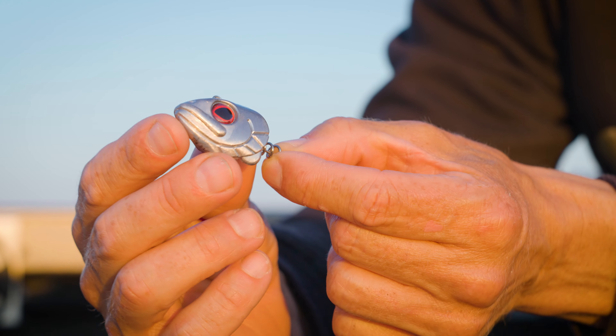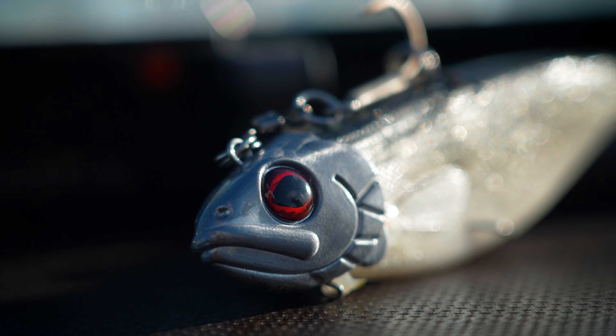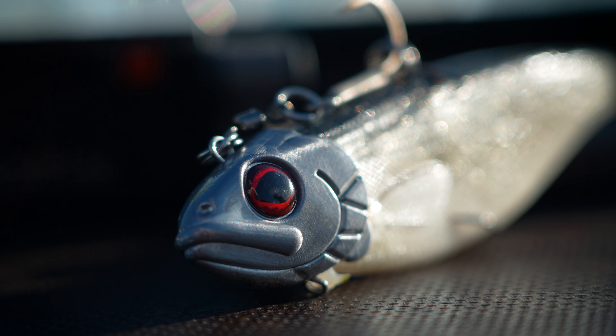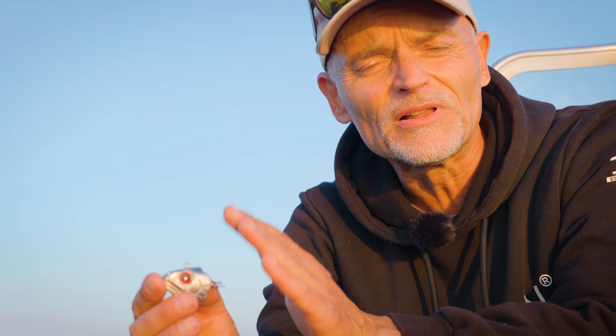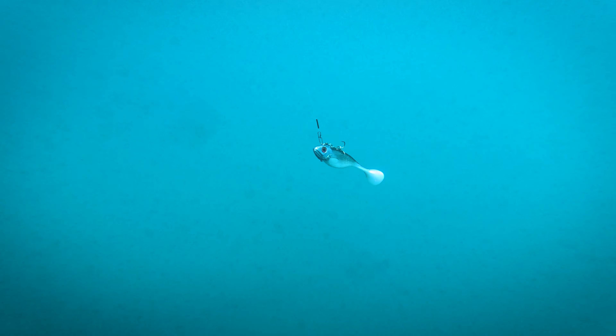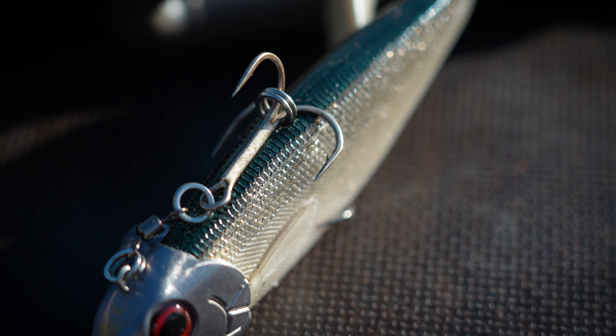This is a ShadTeez ScrewIn Head in natural silver color, so it will match a lot of baits and you can use it also on the normal ShadTeez. I prefer the 16 centimeter ShadTeez — that's a perfect combination.